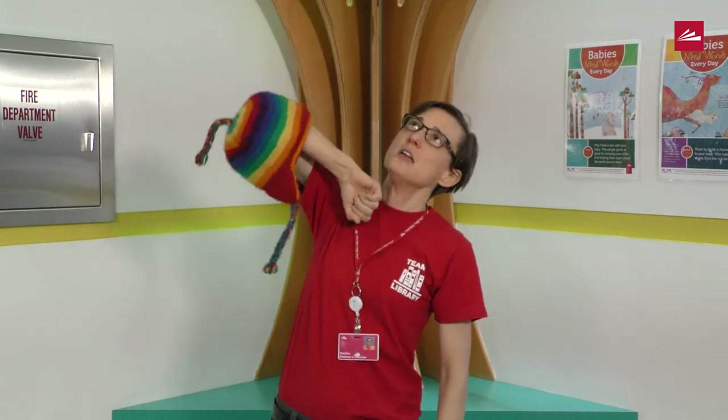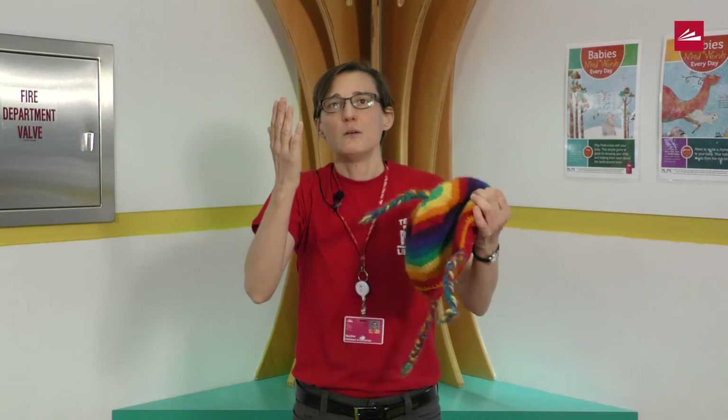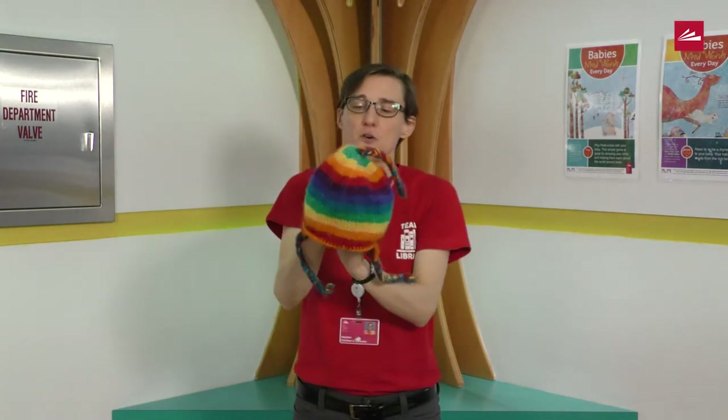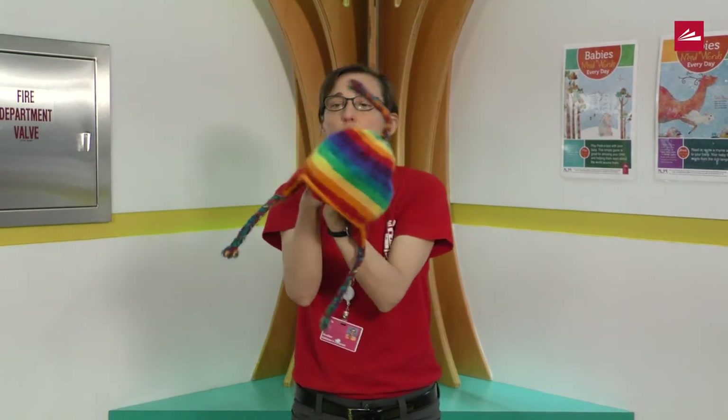So we've done head and elbow. What else can we do? What about hands? I'm going to put both of my hands in this hat. That's what it will look like when it wiggle waggles.